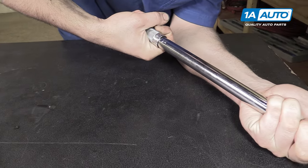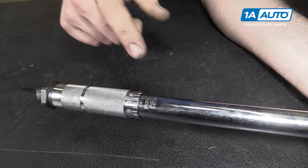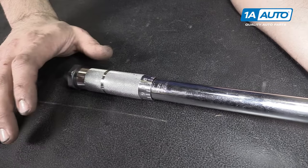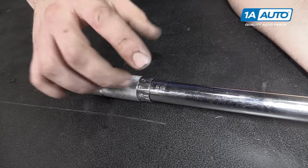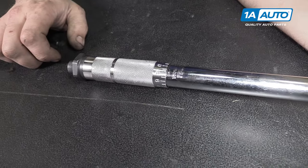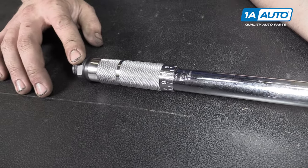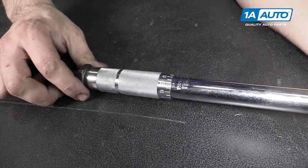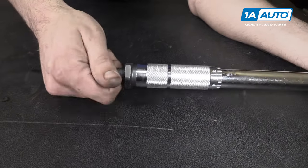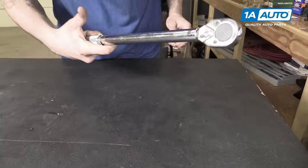These torque wrenches work off of springs, so you don't want to torque past that 150. Will the handle spin past it? Yes, but you've lost your center line, so you're not going to know exactly where your torque is at. They stopped it at 150 for a reason — this spring is not designed to torque more than 150 foot pounds. Now that we've got it set at 140, there's a little thumb screw at the bottom here. You'll want to tighten that up, and now the sleeve won't move while I'm tightening.